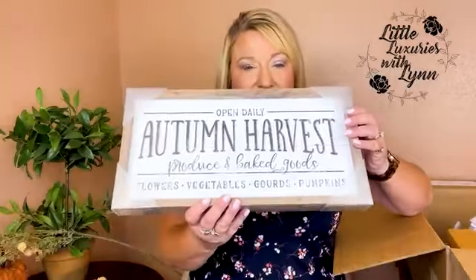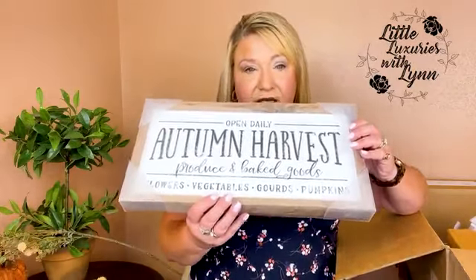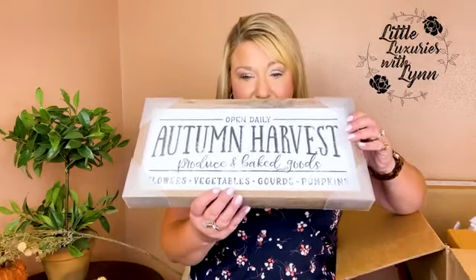It smells great too — almost like cedar, which is weird but I smell everything. Let's see what else we have; it looks like there are two more boxes in here.